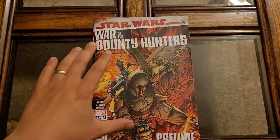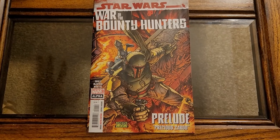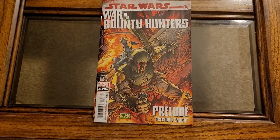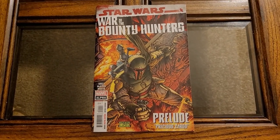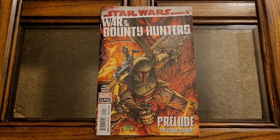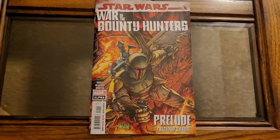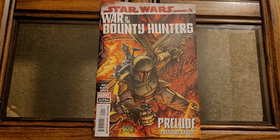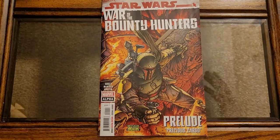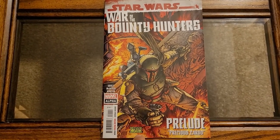So this is Star Wars War of the Bounty Hunters. It was announced a little bit ago, kind of at a weird time — right when Disney fired Gina Carano. They announced some cool stuff kind of weirdly, and it was a bit obvious they were trying to have some good PR and win back customer confidence. When the news came out, even myself was kind of like, oh, whoopee. But then I got more and more excited.